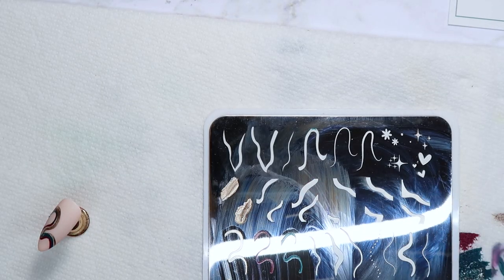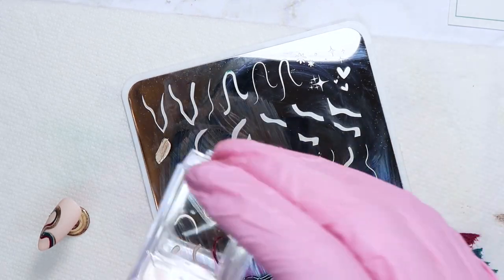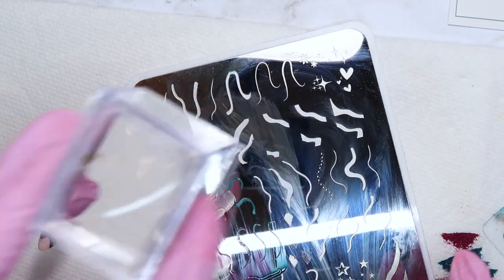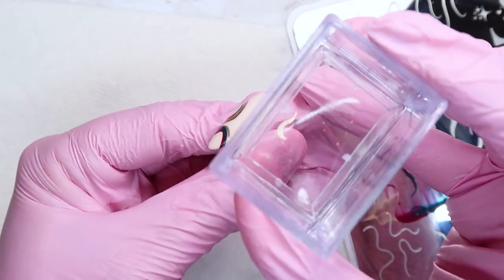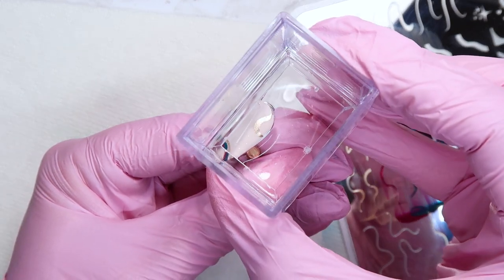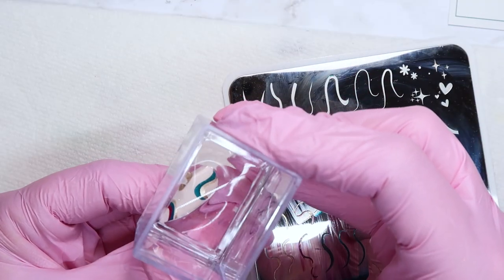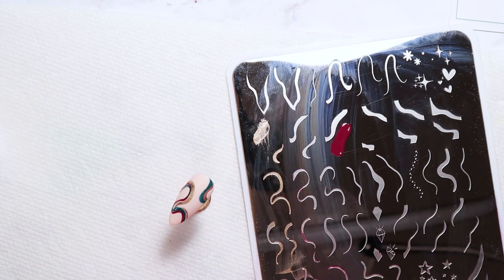I wanted to add a little bit more to this nail, so I'm taking the very bottom section of one pattern and using that to stamp a smaller swirl into the corner of the nail. You do not have to use this plate exactly as it's laid out — you can take little bits and pieces from all over the plate and layer them together to create your own swirl pattern.